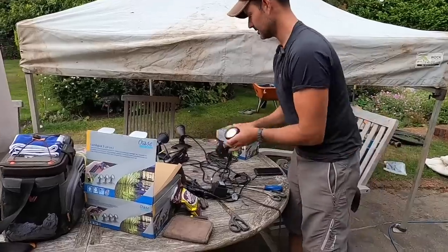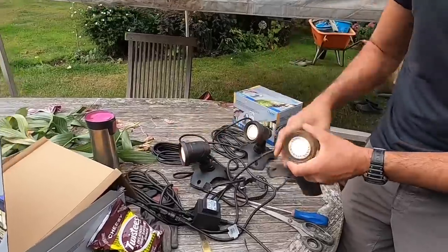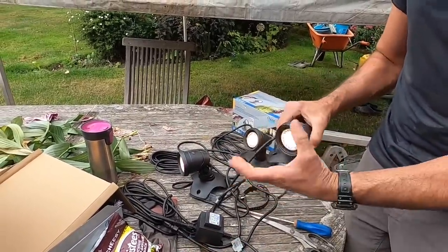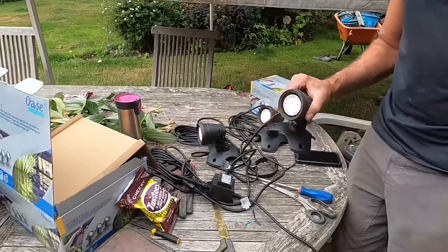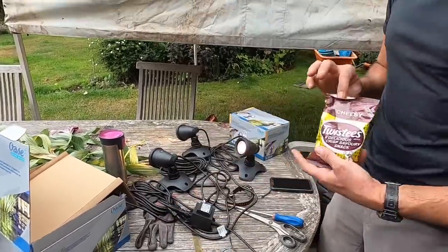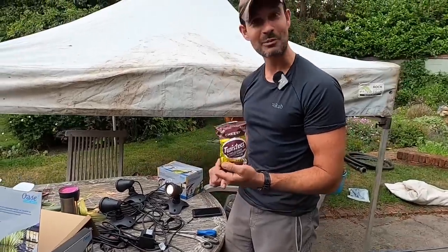Let's plug that in — and there we go, one, two, three. Now these are LEDs, but it's a lovely warm light simulating the old sort of traditional halogen bulbs. That looks lovely with moving water — it'll look great in the garden. For any of my Maltese viewers, you might recognise some of these. One of my favourites.